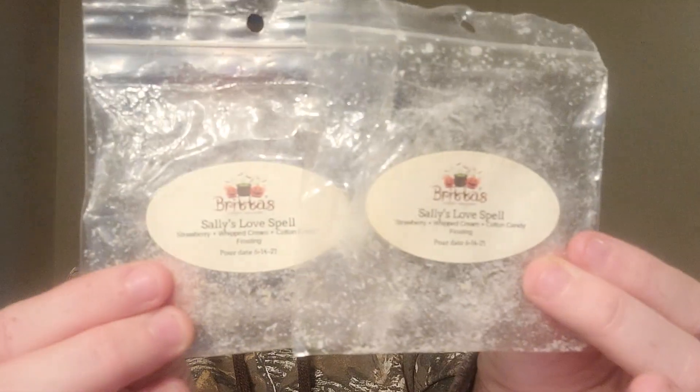I got through two of Brita's Sally's Love Spell — strawberry whipped cream, cotton candy frosting. First time I warmed this, it didn't throw that great. Then the next time I put it in, it threw amazing. I don't know if it was just a bad day. That strawberry with cotton candy frosting — I don't usually like cotton candy frosting scents, but I love Brita's version. I think I did repurchase this one in the last RPS, so she's just shipping out.